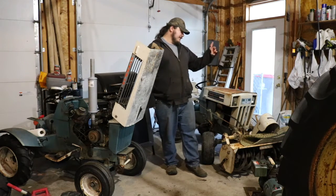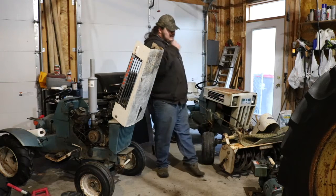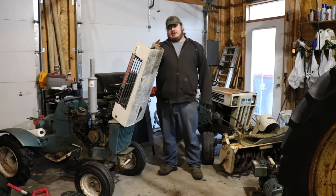Howdy folks, keep watching because I'm going to tell you about this, that, and those two things back there. It's a '69, the generator, the cultivator, and the potato plow.